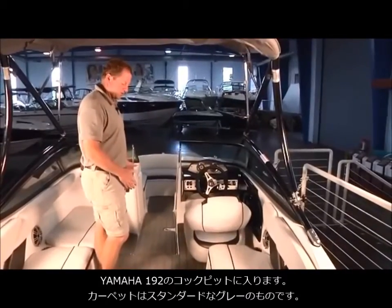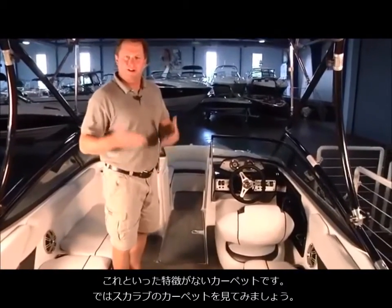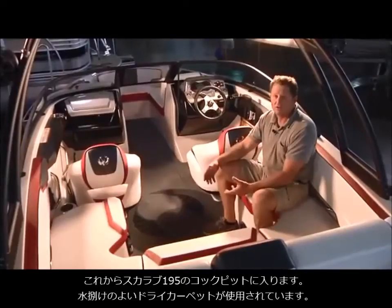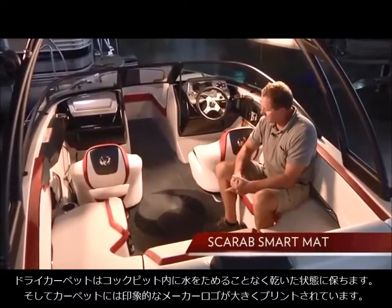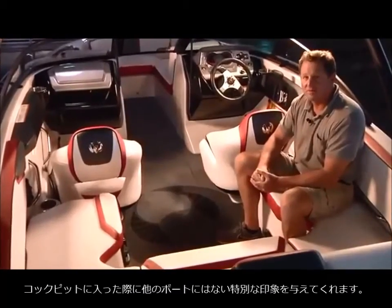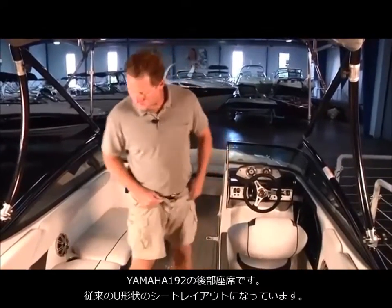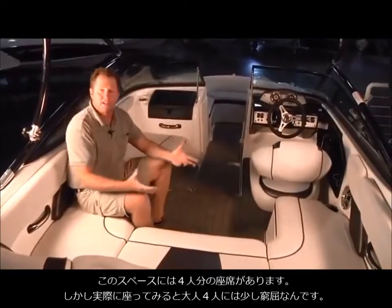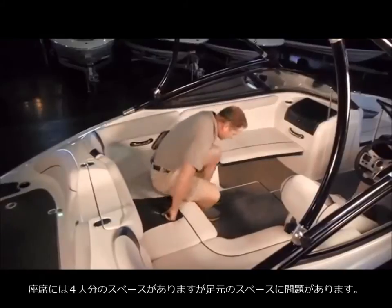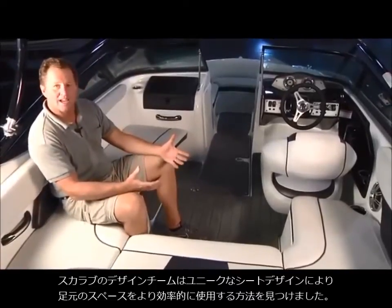When you step into the Yamaha 192 you see standard snapping grey carpet. But stepping into the Scarab 195 is a different experience — the carpet is not traditional carpet, it's a dry carpet where water just goes through, with the Scarab logo embossed into it. That little touch really separates the Scarab from any other jet boat on the market. In the Yamaha's traditional U-shaped cockpit you can sit four people, but the problem is you can fit four bottoms but not necessarily four sets of legs. The Scarab design team did something unique to help fit four people's worth of legs in that cockpit area.